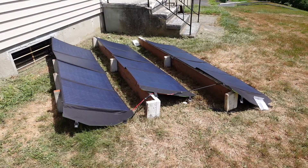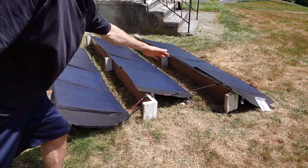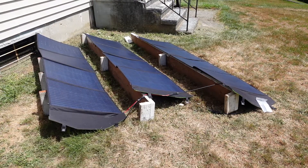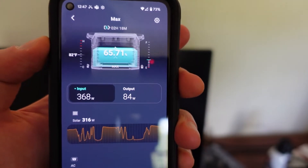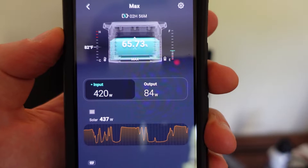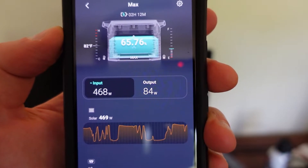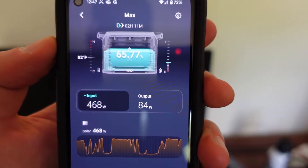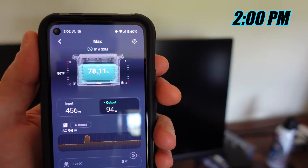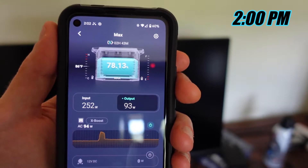Right now the panels are at less of an angle and I may flip them around for better maneuverability in orientation — maybe tomorrow. You can see clouds passing by; right now we're getting about 420 watts, and I've seen it get up to around 470. I'm at a good orientation getting between 450 and 480 watts, and the estimated charge time should have it topped off in a couple of hours. I'll give a status update later in the day once the sun starts to go down.